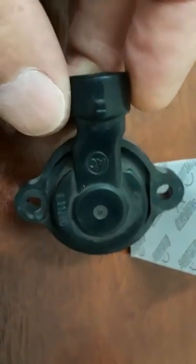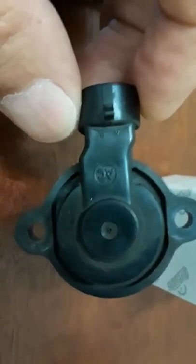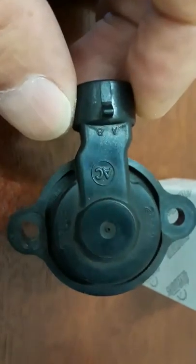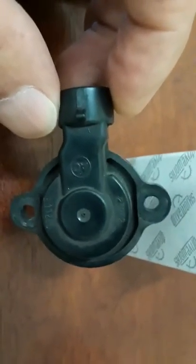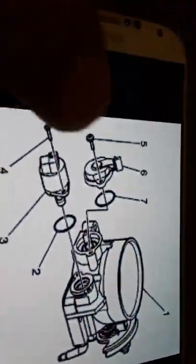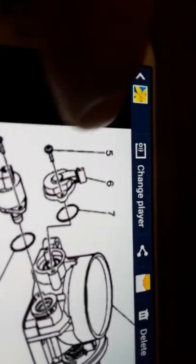You're going to need a T20 screwdriver or a T20 wrench. To take this out it's just two screws and it's located right where the throttle body is at.